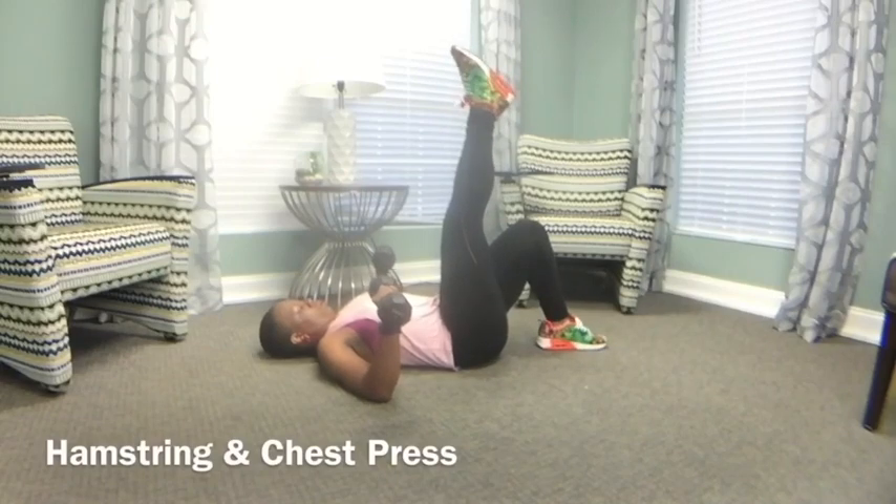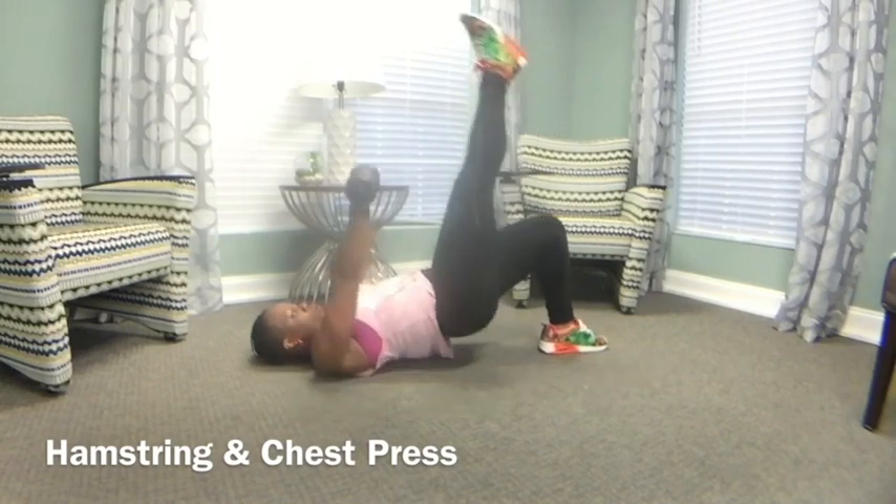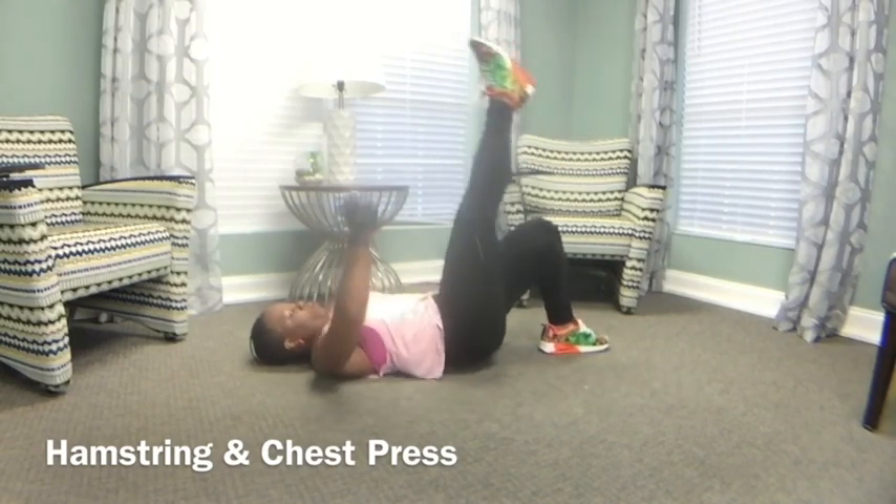The hamstring chest press is a great way to do two exercises at a time.